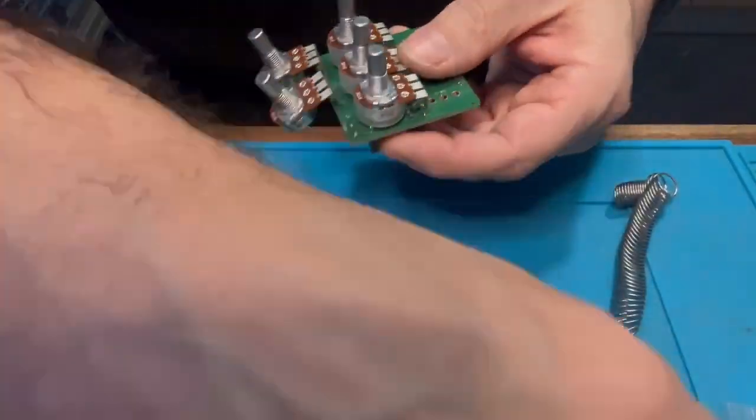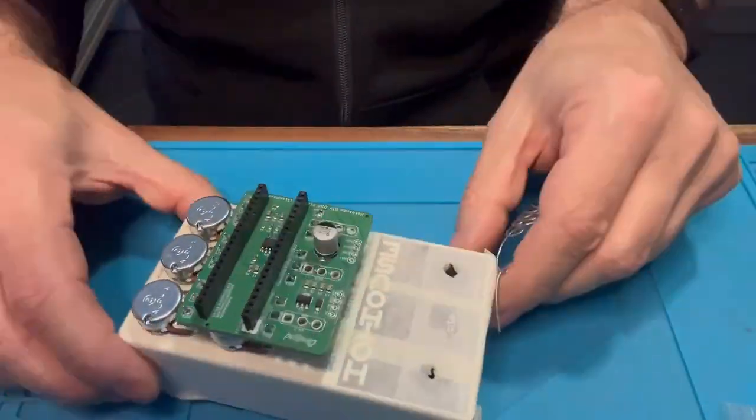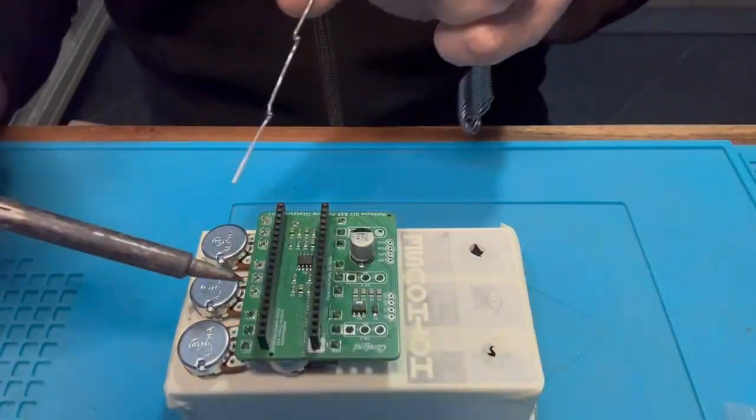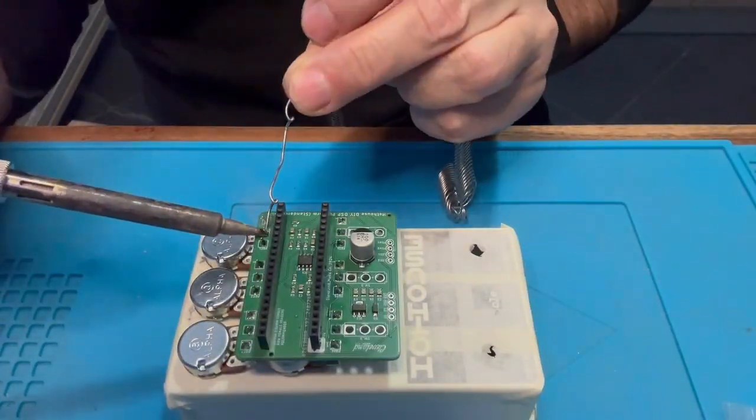Do the same with the other potentiometers. Use the enclosure to align them properly, double check that everything is flat, and then solder all the potentiometers.